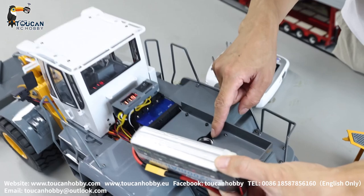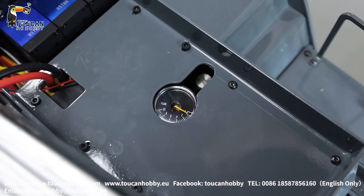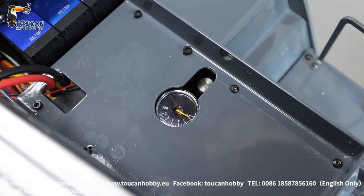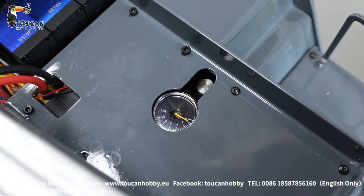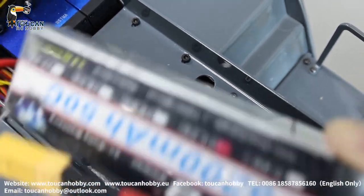Check out the pressure. Without any load and not moving, it's only around 1 MPa. Move the arm and it's almost 4 MPa — so the pressure is enough. Let's start running it.